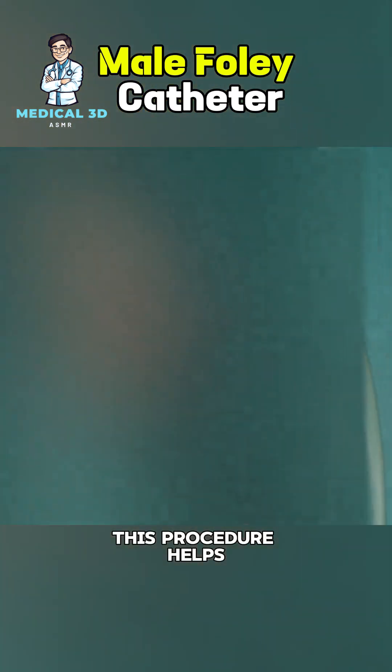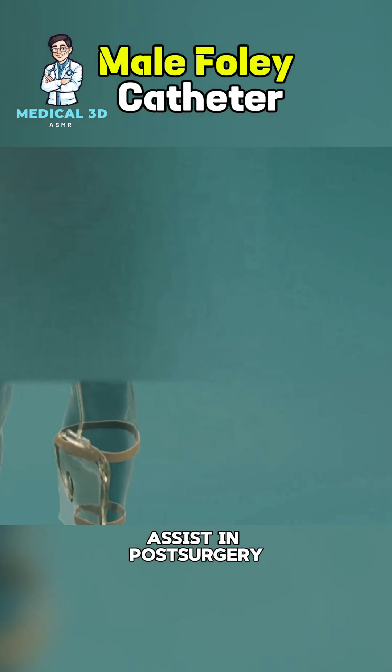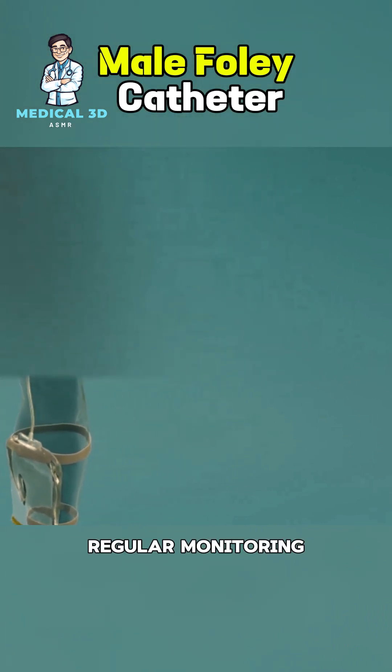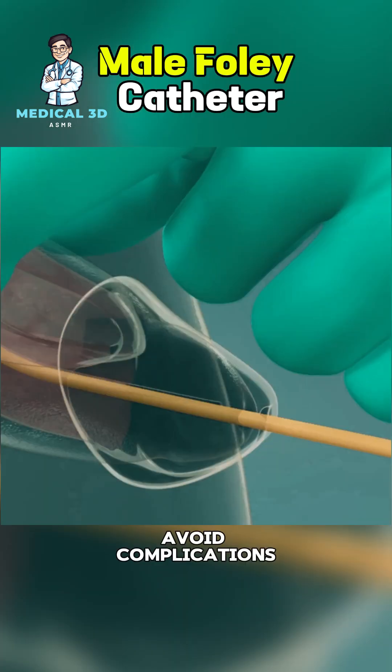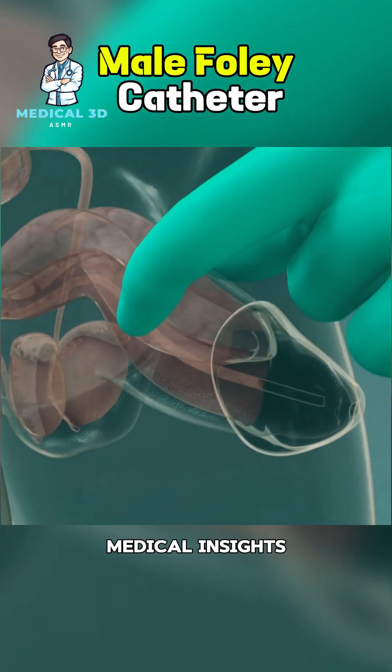This procedure helps manage urinary retention, monitor output, or assist in post-surgery care. Proper hygiene and regular monitoring are essential to avoid complications. And that's how a Foley catheter works. Follow for more medical insights.